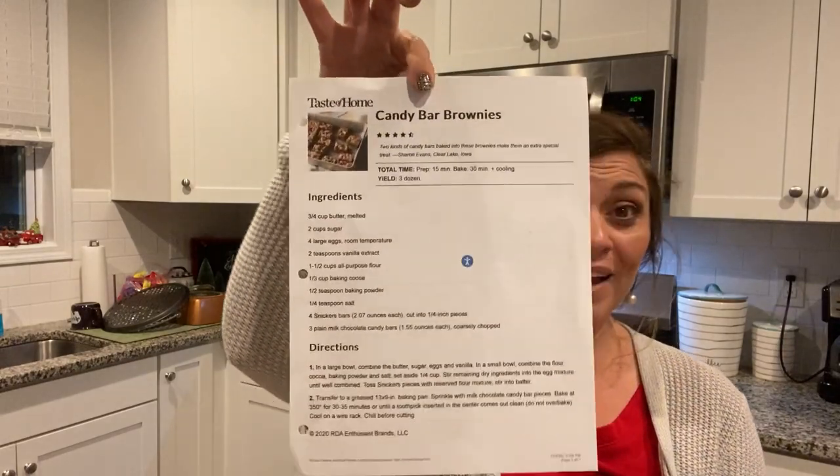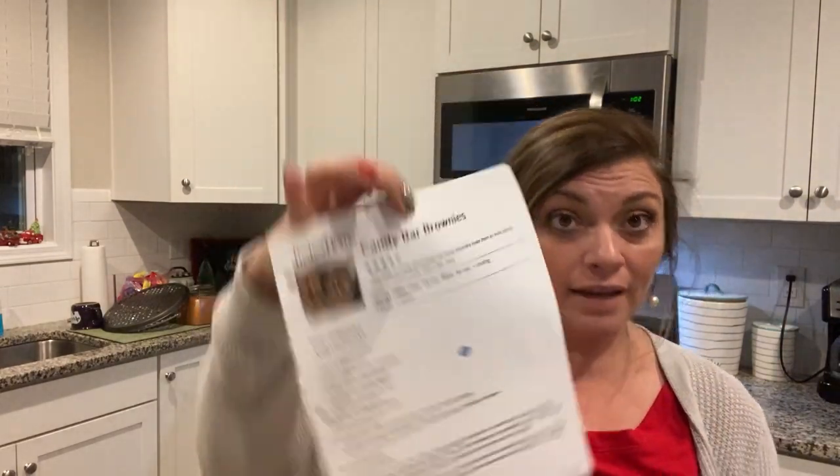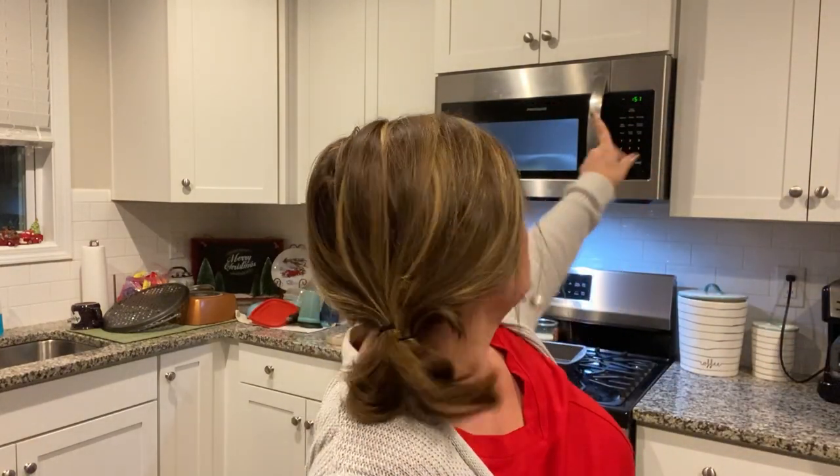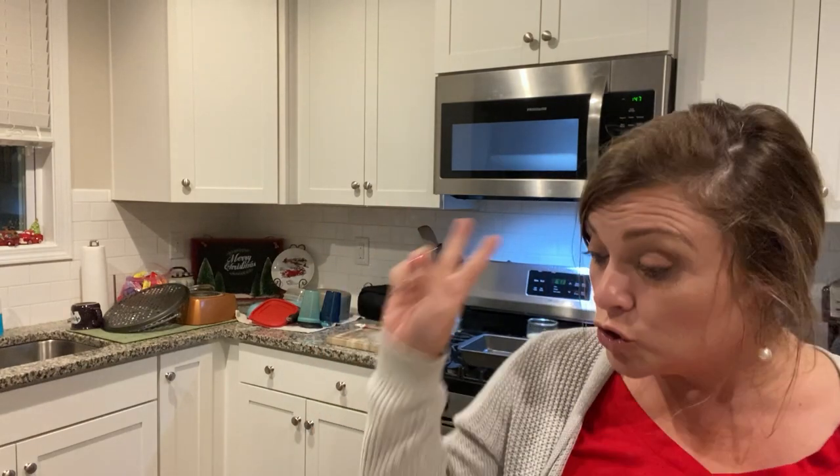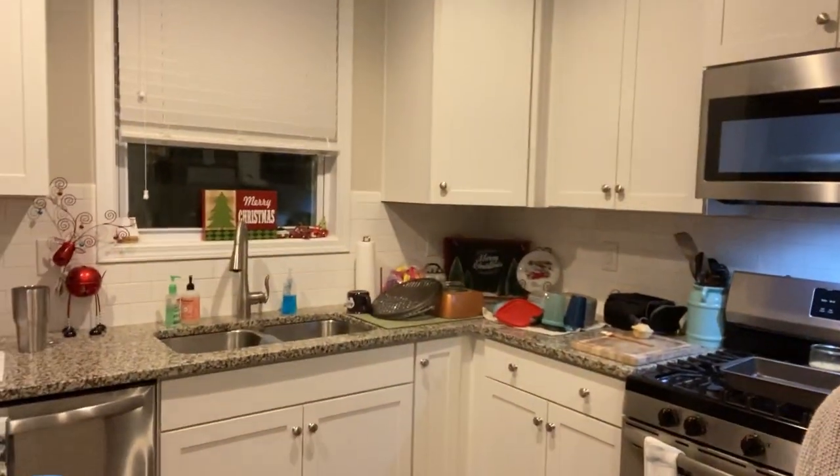We have a ton of Halloween candy, so let's use it up. In a large bowl, you're going to combine your butter, sugar, eggs, and vanilla. Our butter is three-quarters of a cup — it's melting right now. You're going to need two cups of sugar, and I'm going to try to tilt the camera down while I add everything in.